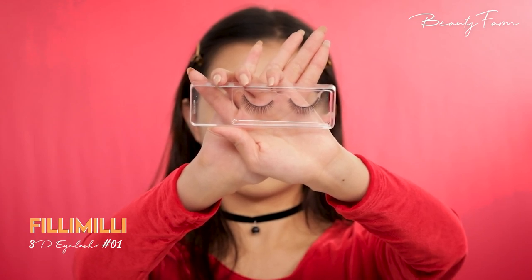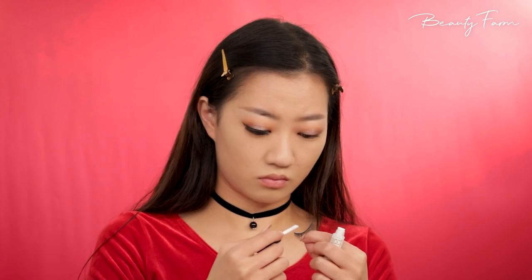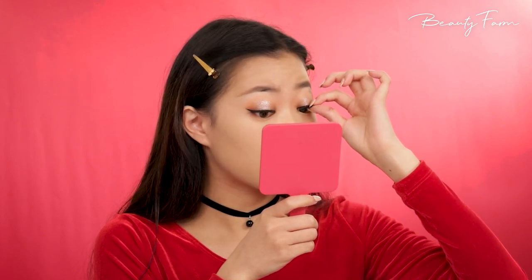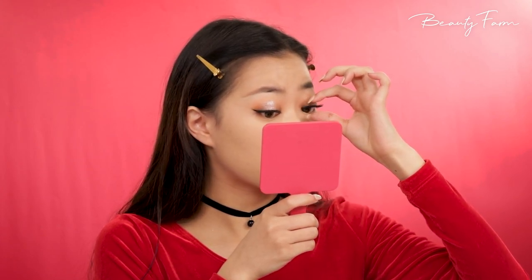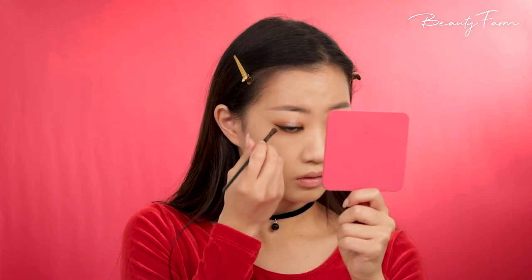I have natural false eyelashes that I'm going to apply now. I'm applying the glue on the line and popping those onto my eyes. Taking the same chocolate brown eyeshadow, I'm drawing a line a little lower than my actual lower lash line using a thin brush. And finally, my eye makeup is complete.